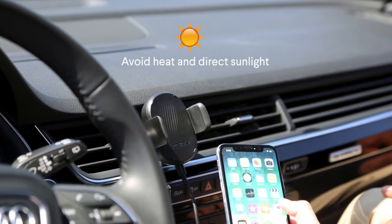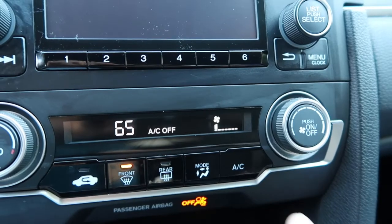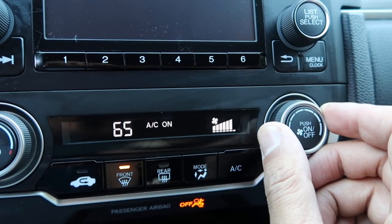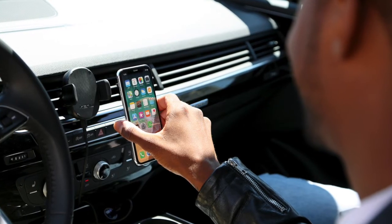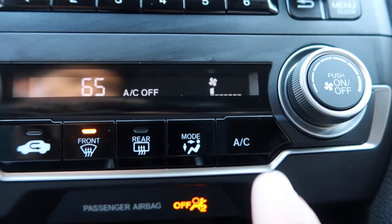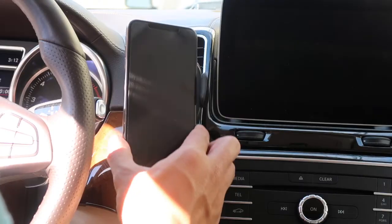Avoid leaving the charger in direct sunlight or a hot car. Remove it if possible and store it in the glove box or center console. One handy tip is that running cool air or the air conditioning to the vent holding the charger will actually improve charging speed. If the temperature inside your car gets above 86 degrees Fahrenheit or 30 degrees Celsius, the built-in overheat protection may trigger and shut off the charger for safety. Remove your phone, turn on the air conditioning, and run it for 5–10 minutes to bring down the temperature inside the car, then reattach your phone.